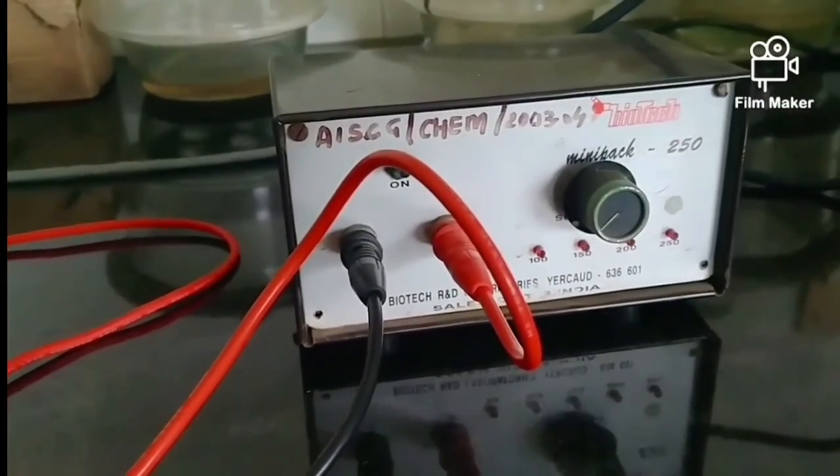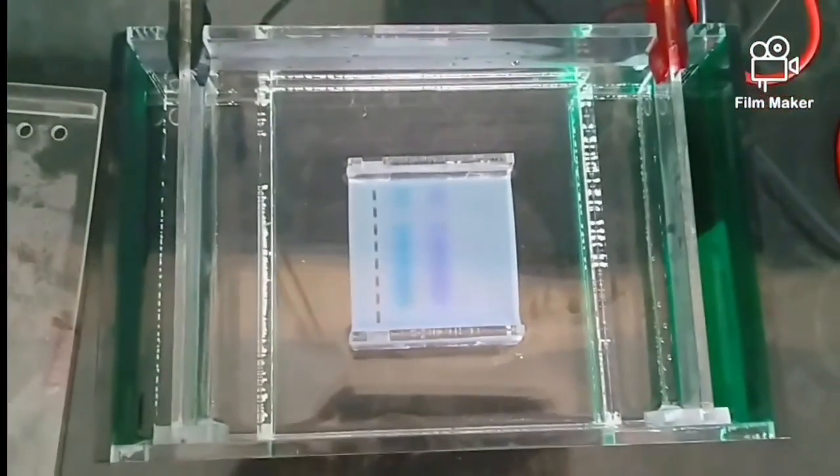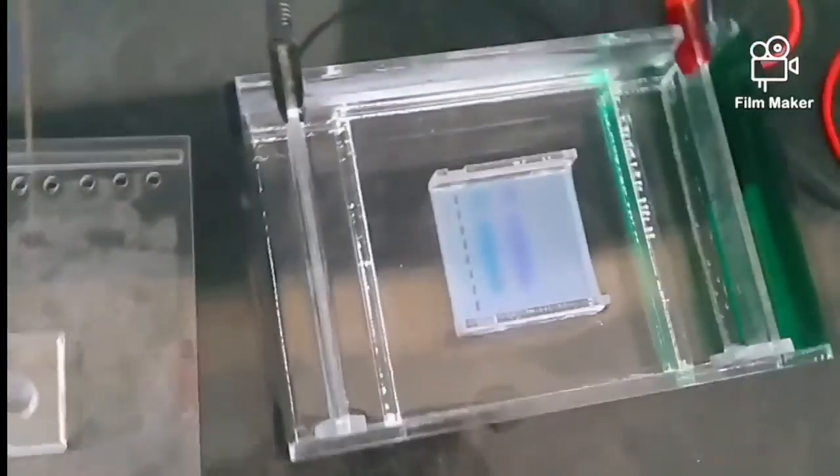The process is now complete — we switch off the power pack. You can see that the sample has run sufficiently. We will first visualize it under a UV lamp illuminator and then perform further analysis in the gel doc imager. The separation of DNA fragments on gel has been demonstrated; further analysis on the gel doc system will be demonstrated by Ms. Neha from the biotechnology department. Thank you.